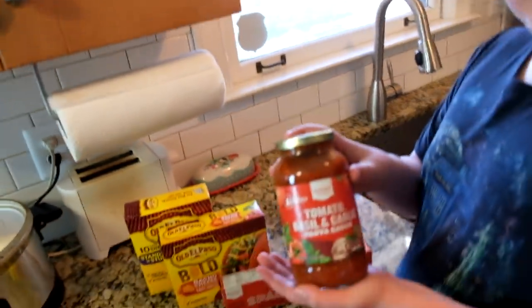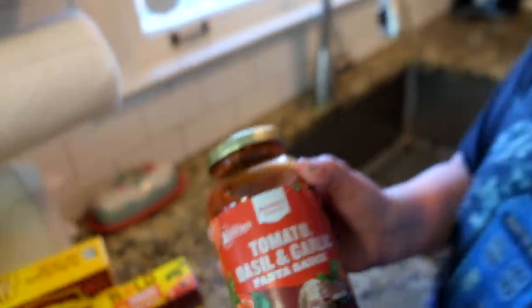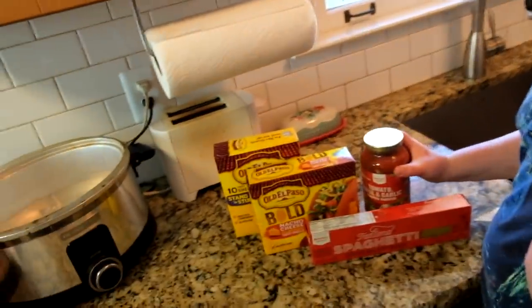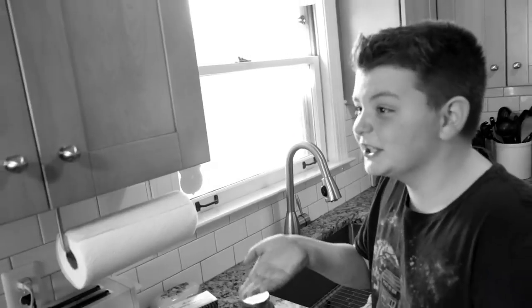First, we have the marinara sauce. Made it myself. Looks like it's from the store, but you made that. Yes, I made it myself. Taco shells. And to make the spaghetti — duh — we need the spaghetti. It's in the name.